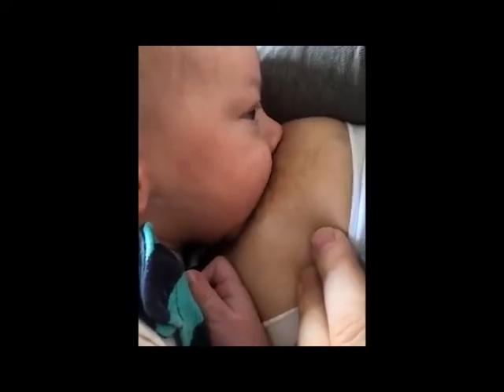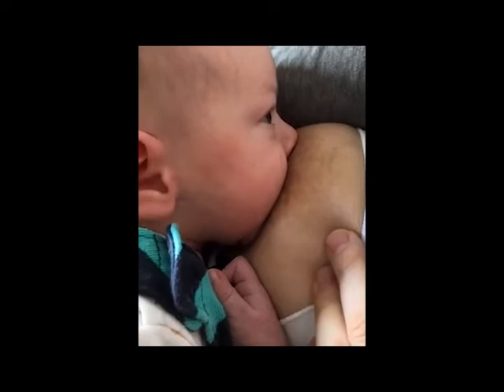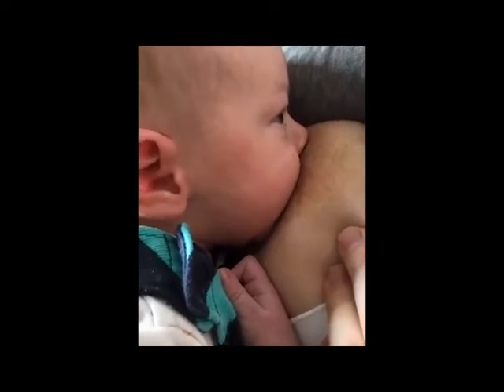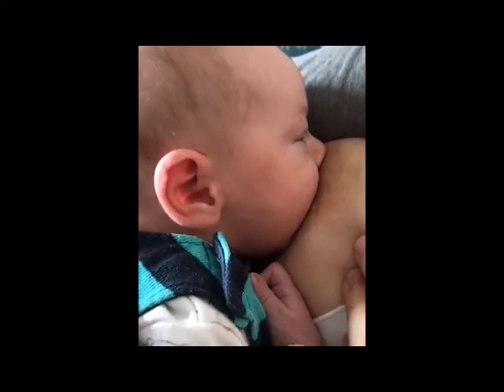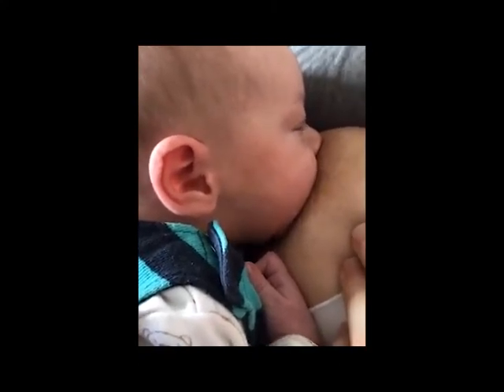As you can see, I can't see the lips to see how the lips look — it's not important how flanged and asymmetrical they are. All those tips that are usually taught to moms, it's about how it feels. How does it feel?